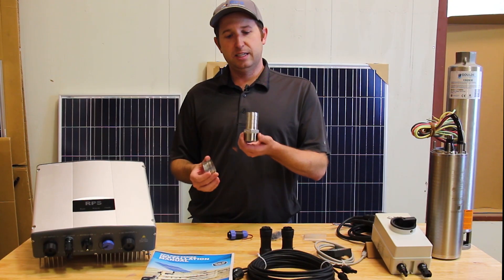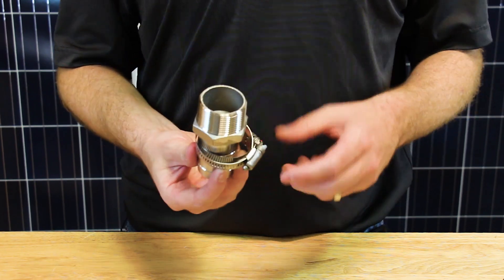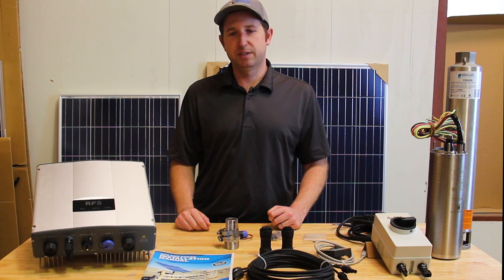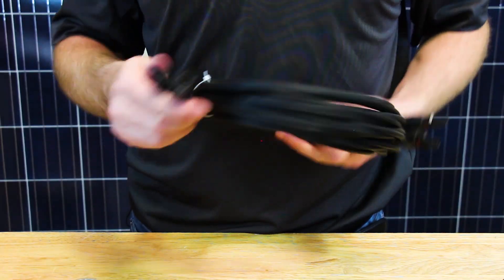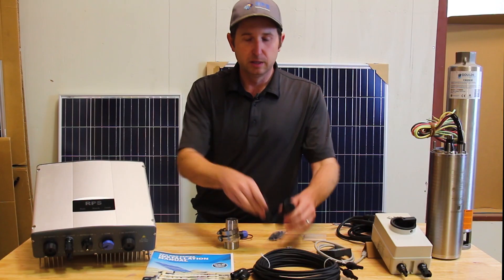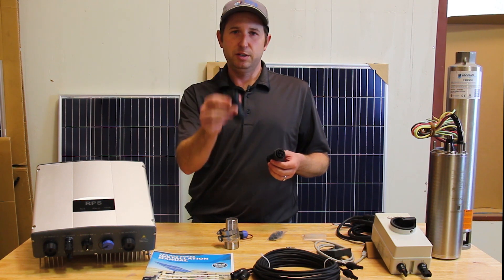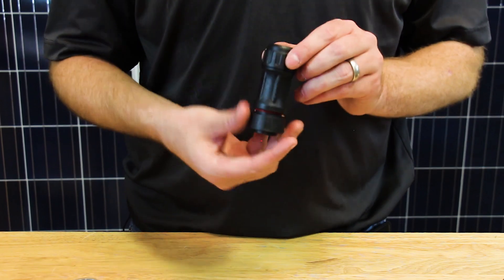We also provide a stainless steel barb to go to inch-and-a-quarter poly pipe if you want to use poly pipe for your installation, or you can always use PVC or galvanized pipe for deeper installs. There's about 20 feet of solar wire to allow you to connect your solar panels directly up to your controller. We also provide easy-to-use connectors so you can hook up your drop wire to go into the bottom of the controller along with your AC input.